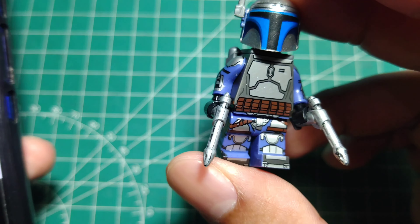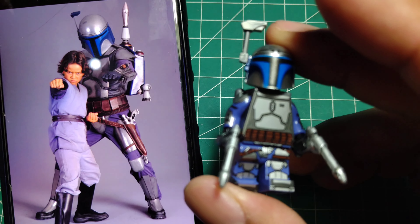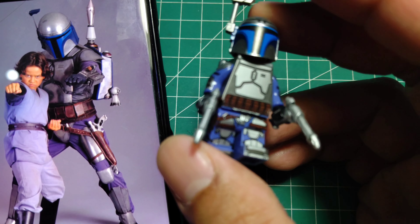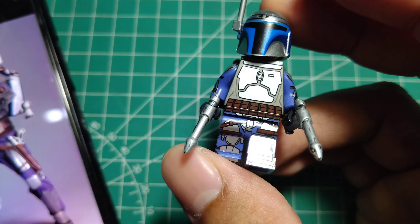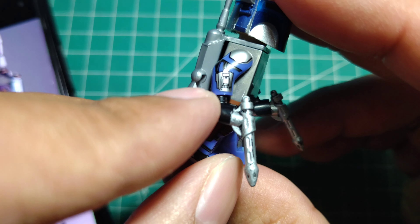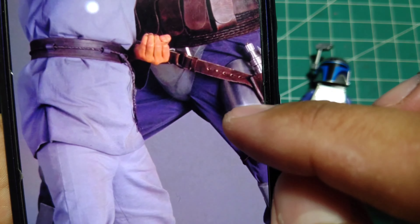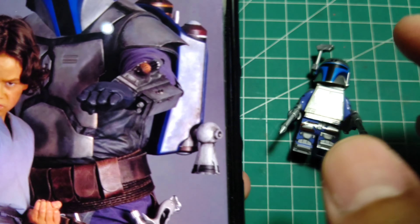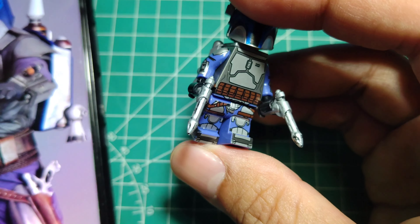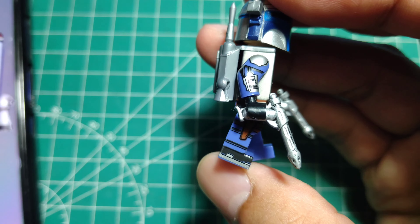My second thought about this figure is the detail of the color. Look — so many other brands make the torso body color a dark navy blue or very dark blue, but the true color is actually a little bit purple, a light purple.